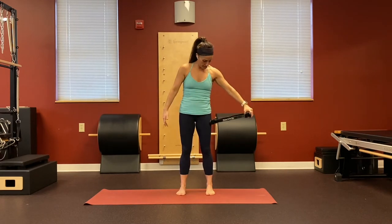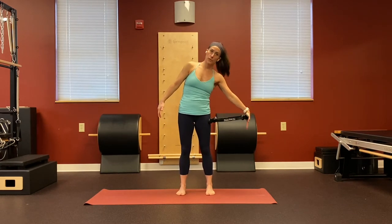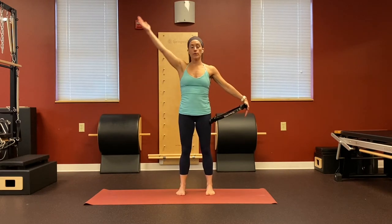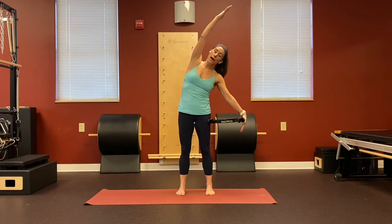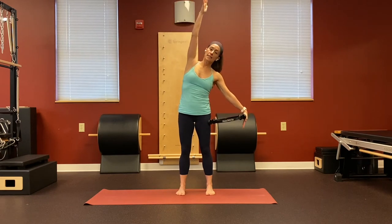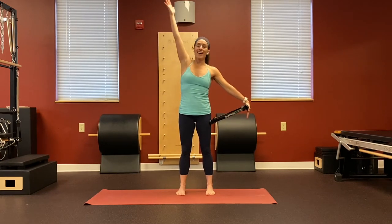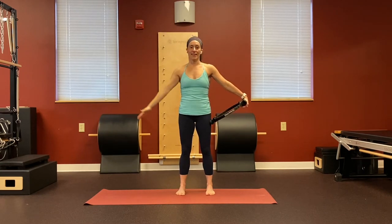Now we're going to switch sides. Again placing it right on your hip — it's not necessarily parallel to the floor because we're side bending towards it, so it has to move a little bit. Find a spot where it's not going to slide. Inhale to bring the arm up, exhale press into the circle, feeling the activation of the arm muscles. Think about open palm and pressing down — try not to let your shoulder round forward.